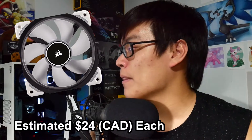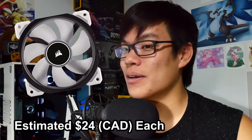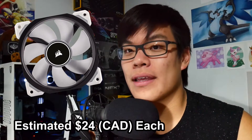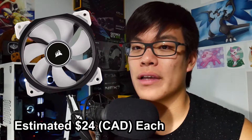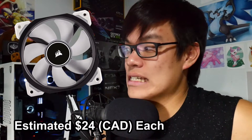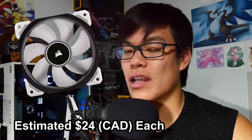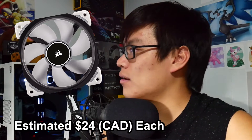For case fans, I have Corsair ML 120 Pro LED White 120mm fans — they're like $25 each, which is expensive, but they look fantastic. I was going to go RGB, but since everything else is white, I picked the white LED fans because they're about $10 cheaper per fan. All my LED fans together came to over $120 on Amazon, but they arrived quickly, so can't complain.